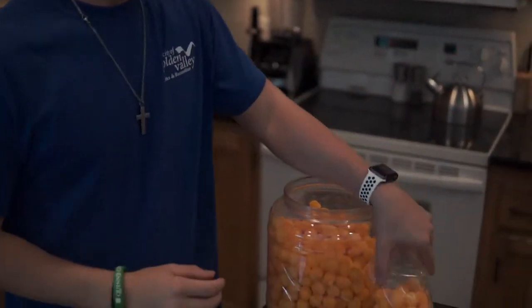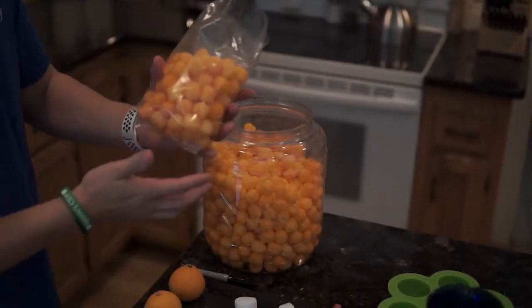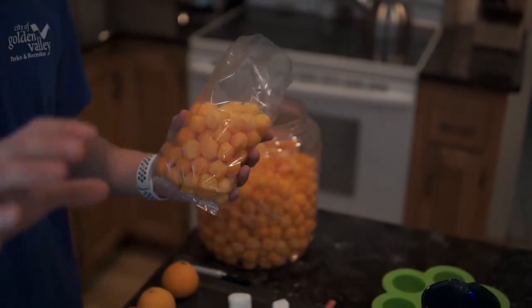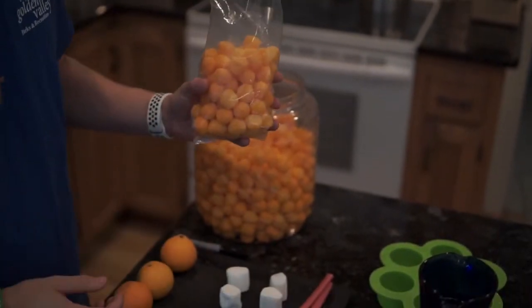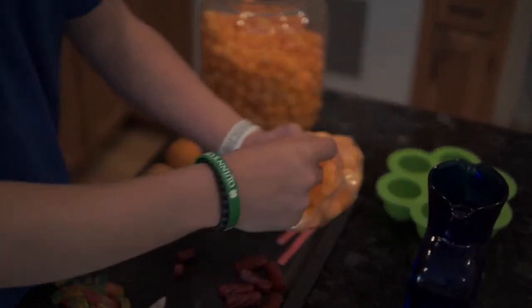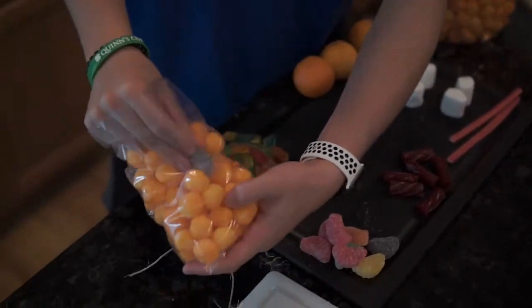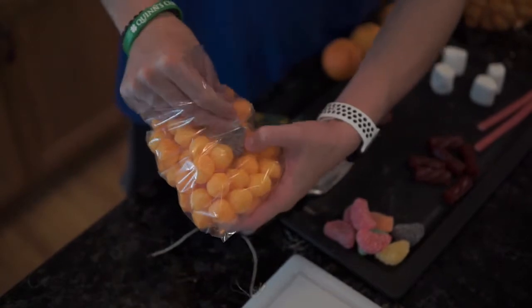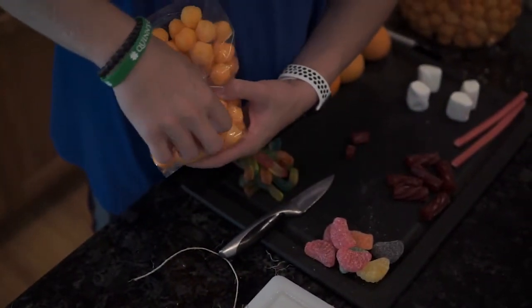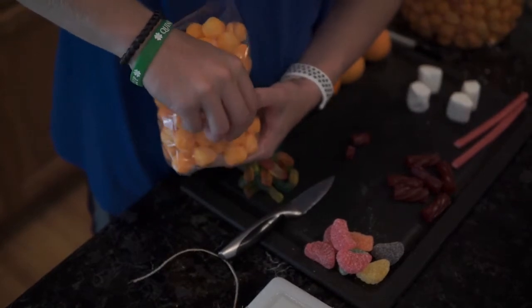So what you need: a clear plastic bag like so. I have pre-filled this with cheese puffs just so I don't get a bunch of cheese all over my fingers in the video. Then what you need to do is take one of your fruit wedges and get it all the way down to the end. It's a little bit difficult, I'm not gonna lie to you, but it looks good so it's worth it.